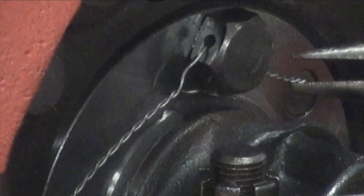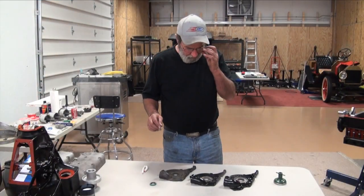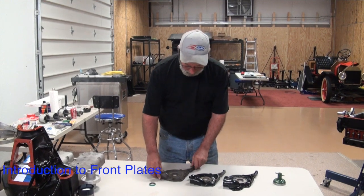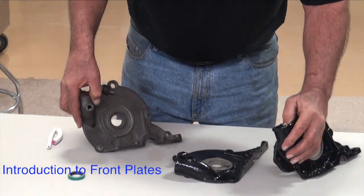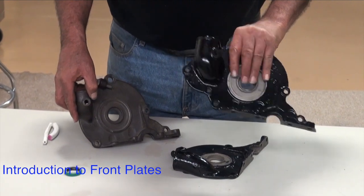So we've got the other side to wire up, and then we'll move on to installing the front plate. A brief discussion on front plates: this is a pre-'19 engine, so it didn't have a generator. The appropriate front plate would be this style that doesn't have the mounting for the generator.